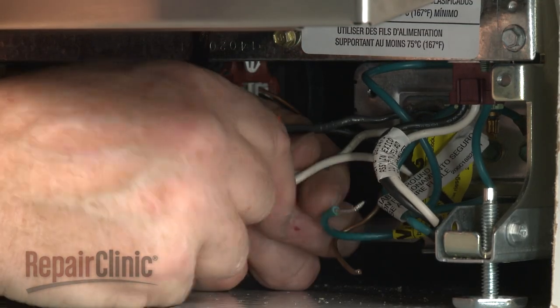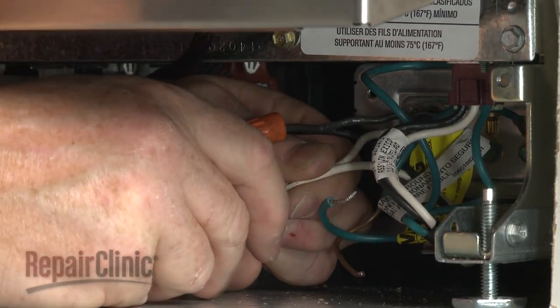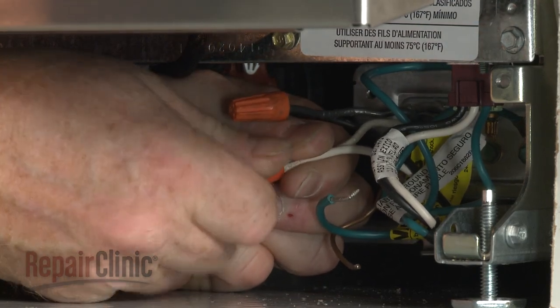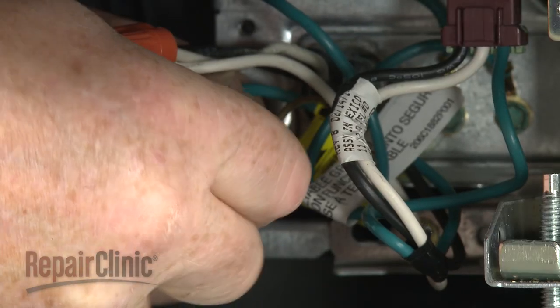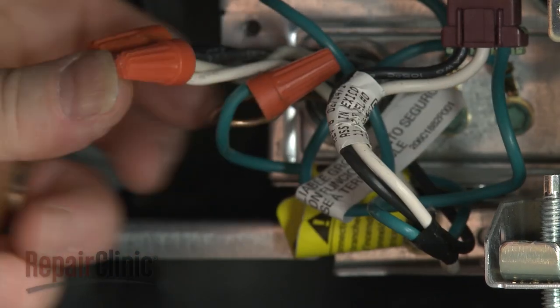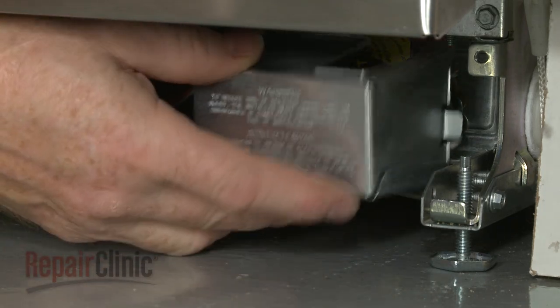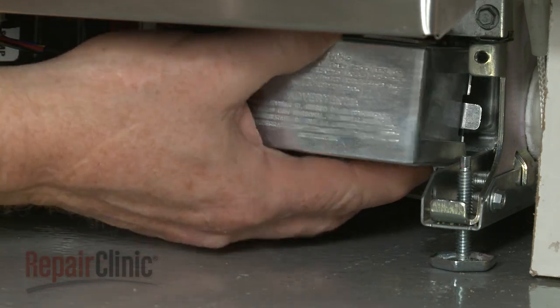Connect the wires using the wire nuts. Align the cover and replace the screw to secure.